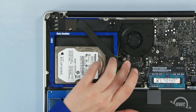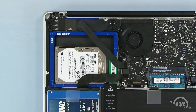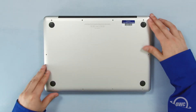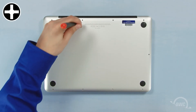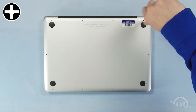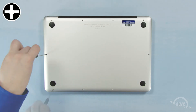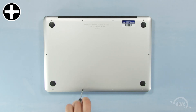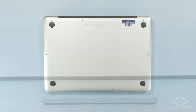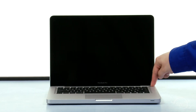Finally, reattach the three data cables by lining them up with their connectors and gently pushing them into place. You can now reattach the battery and replace the bottom cover. Reinsert the bottom screws, starting with the longer three in the upper right corner, then replace the remaining seven screws. You may now flip your MacBook Pro over, open it up, and turn it on.